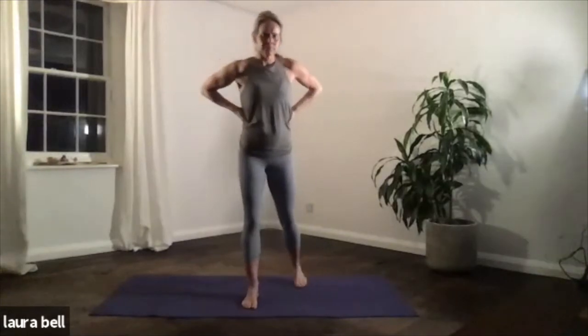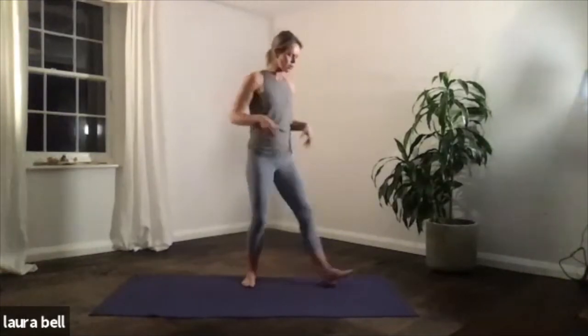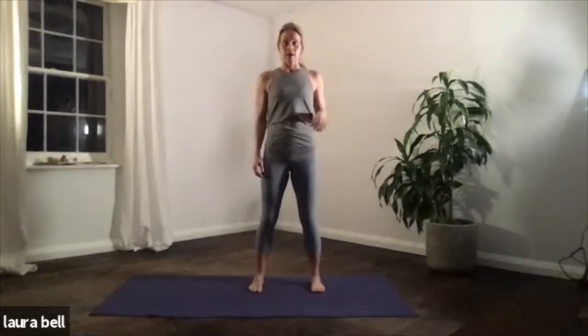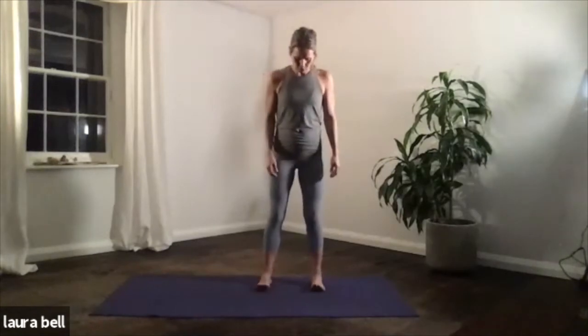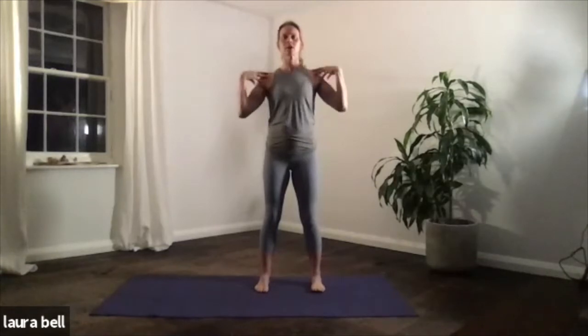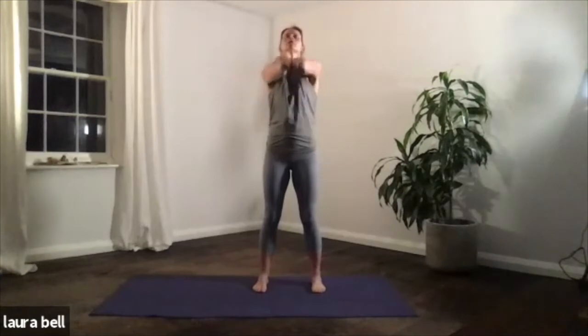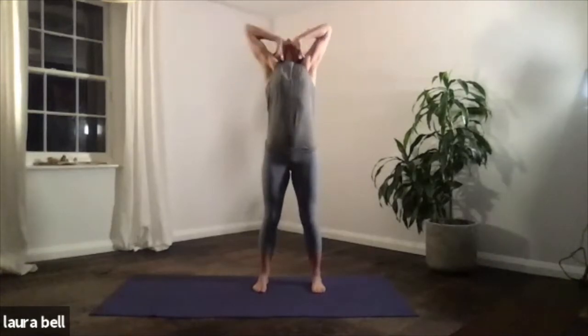Let's make a start. Come to your mat, everybody. You can face forward at the top of your mat, but I'm just going to turn this way so you can see. We're going to begin standing this evening, so just settle in, feet hips width apart. A little bit of shoulder mobility work — take your hands onto your shoulders and start breathing deeply. Inhale to bring those elbows up, exhale, wind them down.